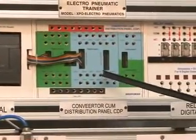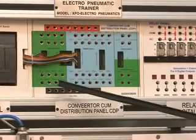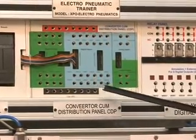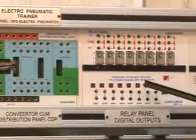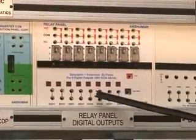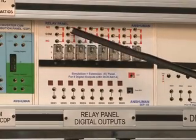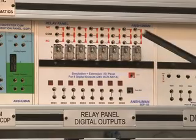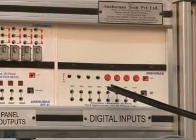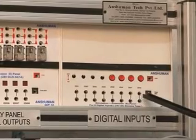This is the Converter Distribution Panel, CDP Panel. All inputs and outputs are brought to 4mm BS5 sockets for easy connection. This is the Relay Panel for the output, with NO, NC, and common contacts of different relays. This is the Digital Input Panel, with inputs from CDP connected to the Simulation Extension Panel.